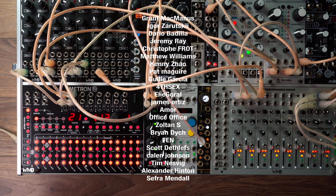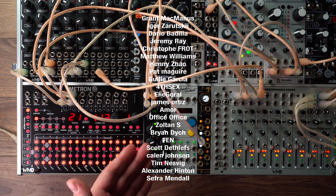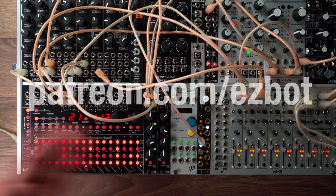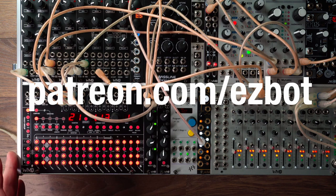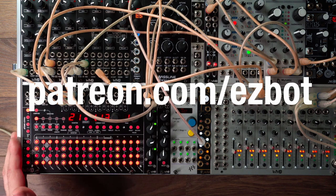That's why I love the Metron and that's why I love the Volterra. I also love everything else in this case, but I just wanted to share my love for this sequencer with you. Thanks for watching.